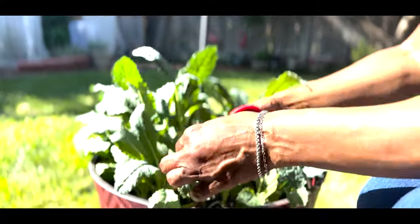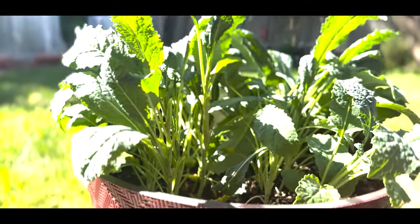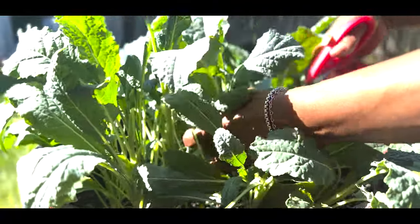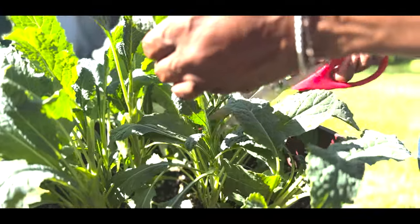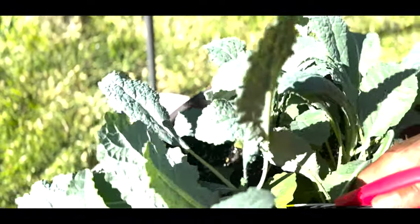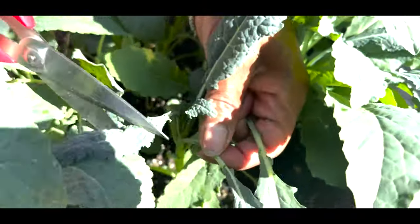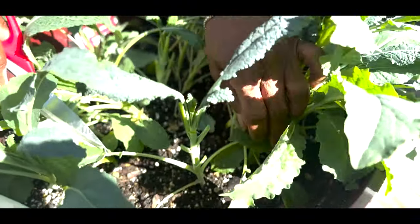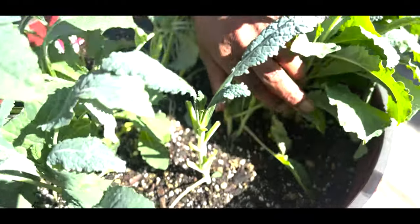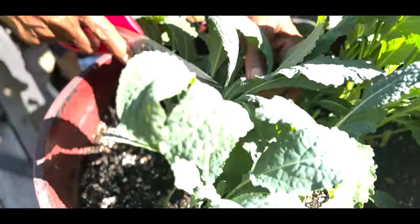Some of the smaller ones I probably won't harvest all the way to the top because they're still very young. I'm going to try to get some of the bigger ones. Harvesting from the bottom — so again, cut and come again. You can see the stalk right here. Now it's going to continue growing and put out more leaves up at the top, so I can come again and harvest in another couple of weeks.